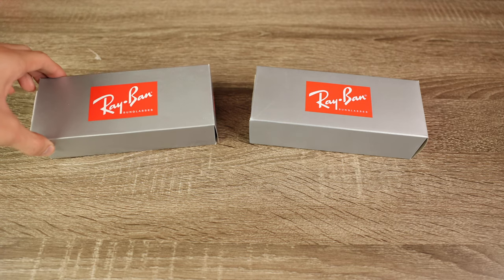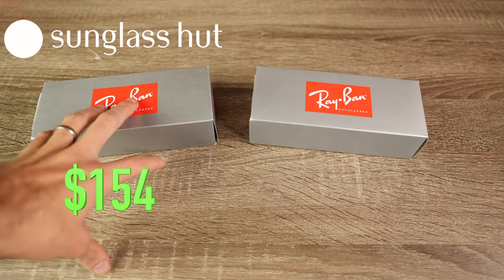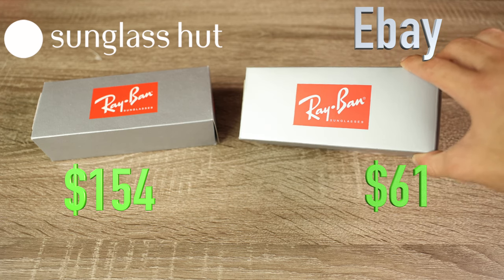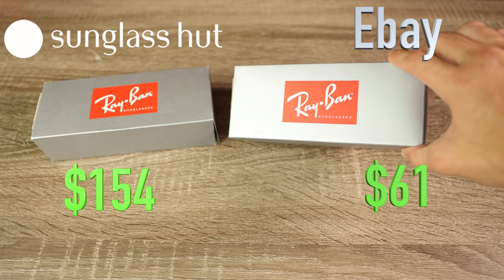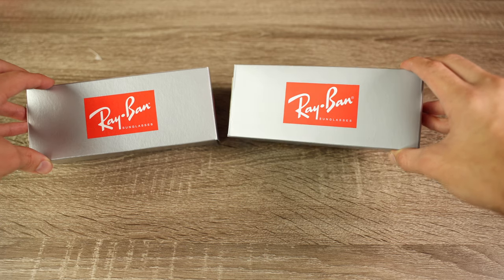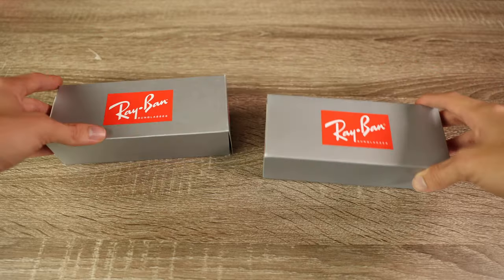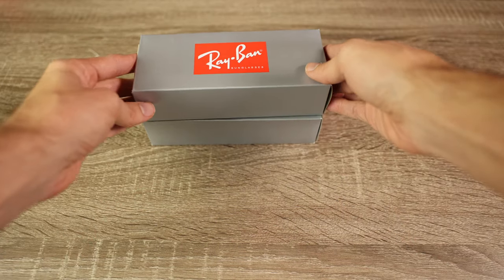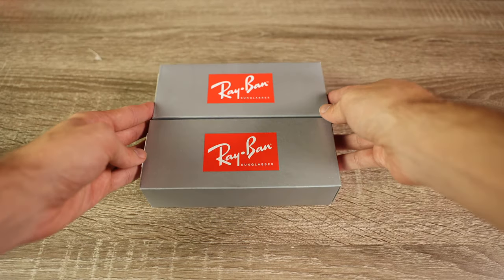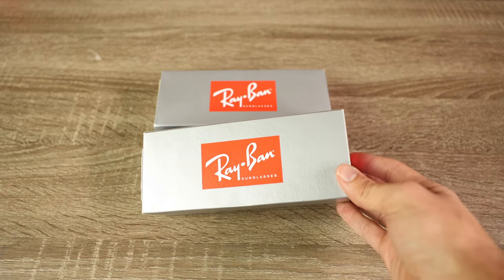The pair to the left is our Sunglass Hut pair that I paid $154 for, and the pair to the right is our eBay pair that I paid $61 for — new with tags, brand new, guaranteed 100% authentic. However, just from looking at the boxes, I can already tell that the eBay pair doesn't seem to be real. As far as dimensions go, both boxes are basically identical. But if you're looking closely, you've probably already noticed a difference in the paint on the box.